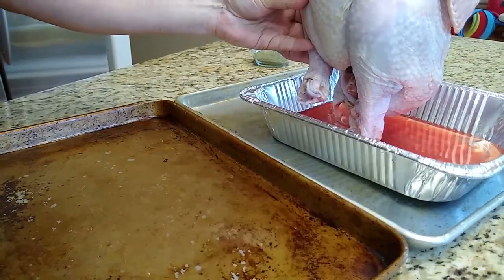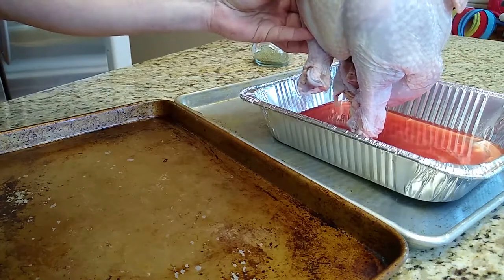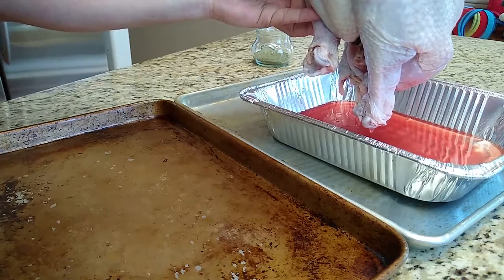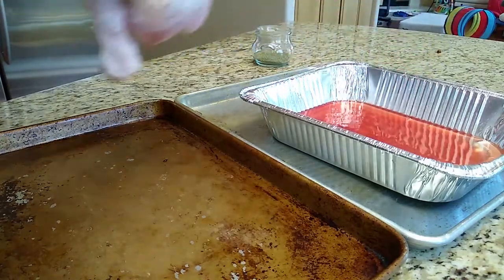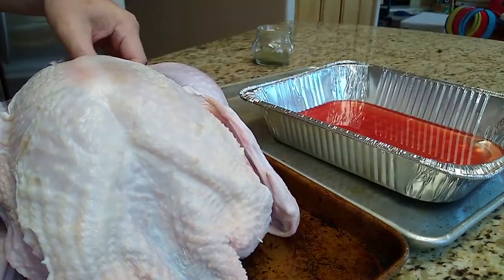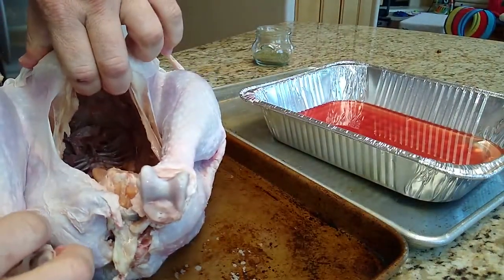First, we've already got the giblets and the neck removed — we have a video if you need to see how to do that from a store-bought turkey. Right here we're letting some of the extra juices drain off; that's usually the seasoning or extra liquid they put into the bird when it gets frozen in transit. We get the neck area nice and clean and check the body cavity so there's nothing in there that shouldn't be.